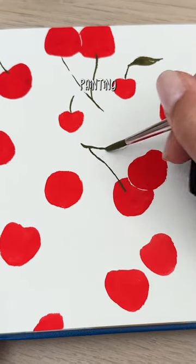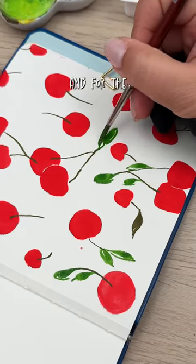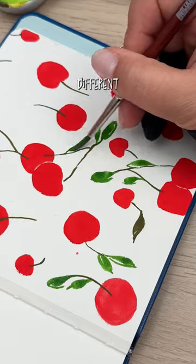Next, take a dark brown color and start painting the stems. For the double cherries, I put the branches in a v-shape, and for the single cherries, I had them pointing in different directions.